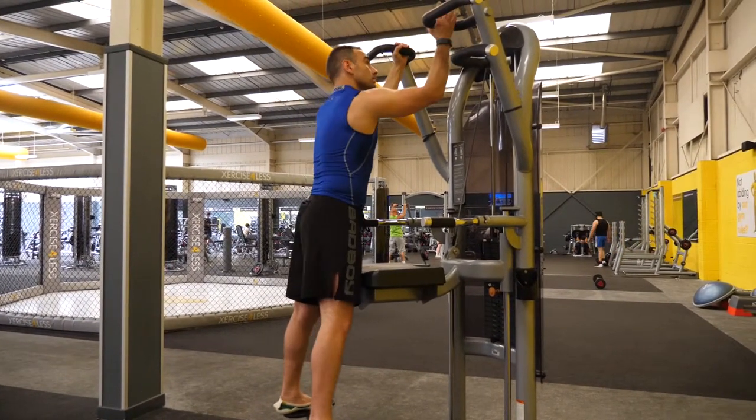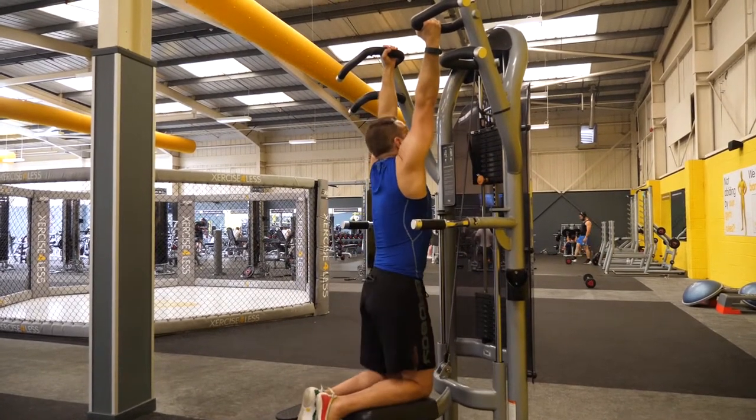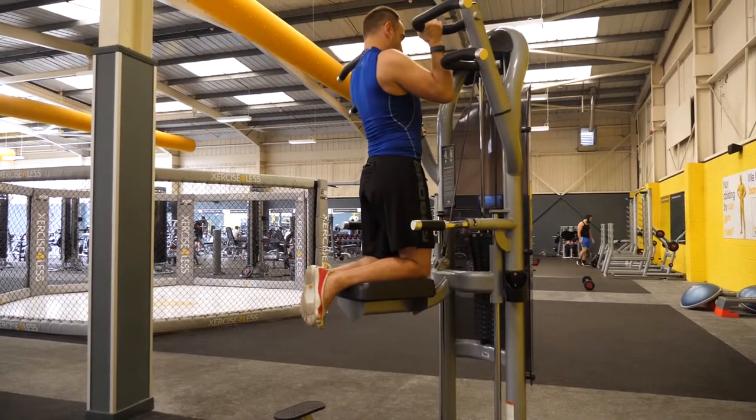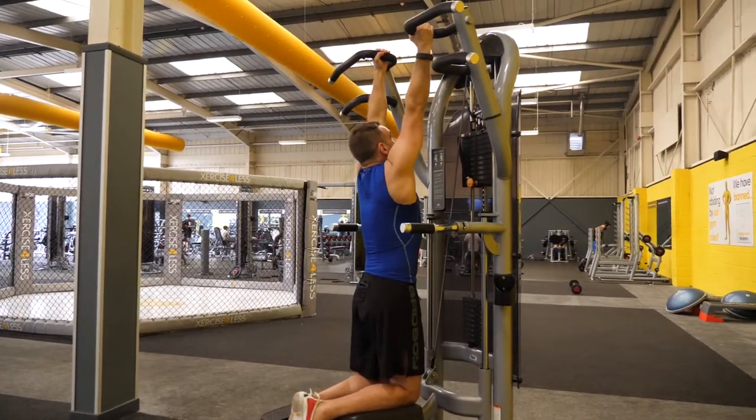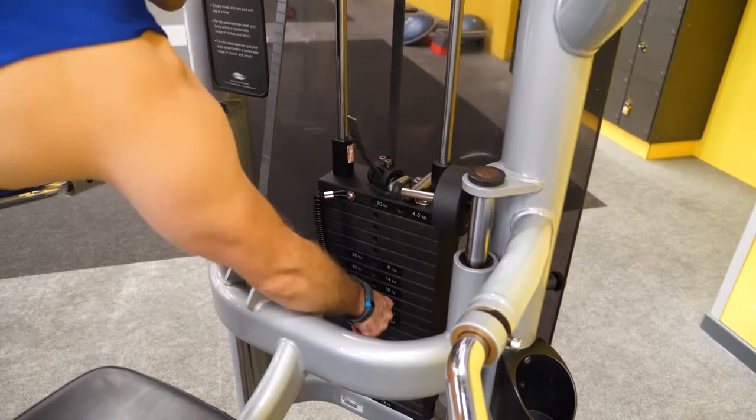In this first example I'm using the classic assisted pull-up machine. Here the weight acts as a counterbalance against my body weight. This is very effective because it will allow me week by week to actually decrease the counterbalance and thus develop the strength for the full pull-up.